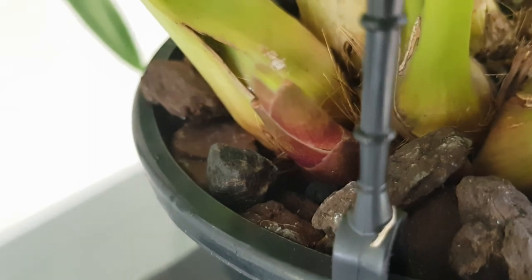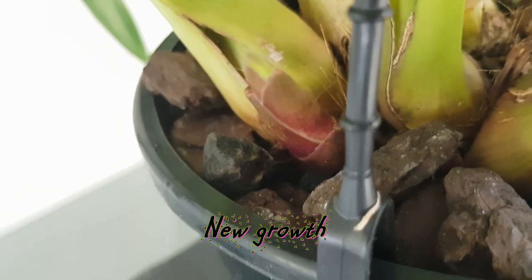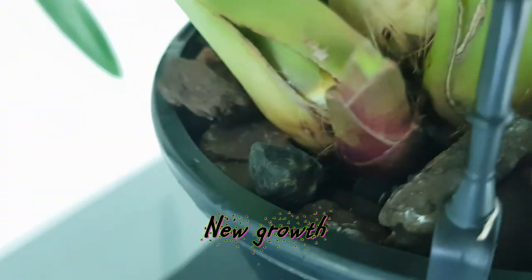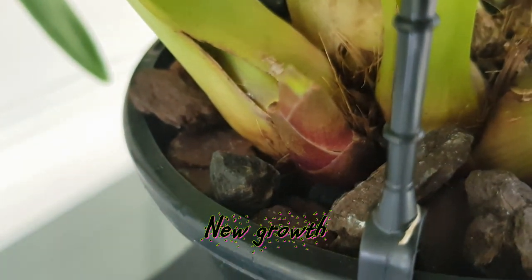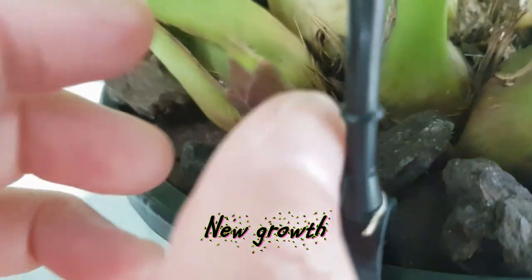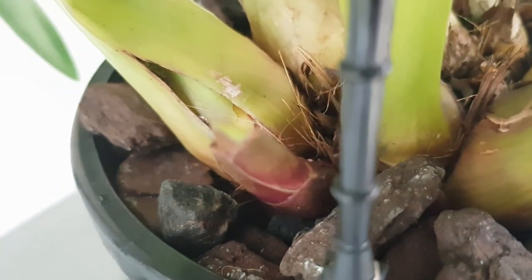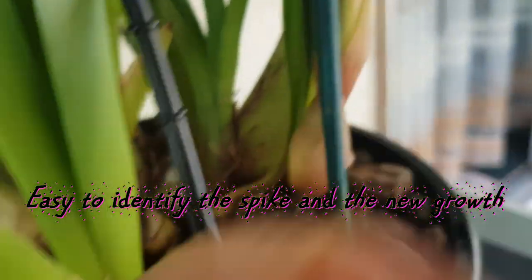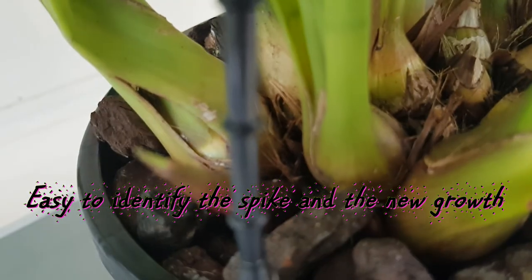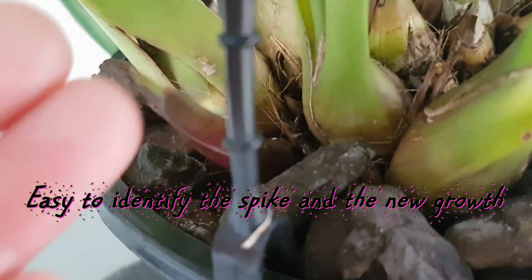There's a really nice big pseudobulb here — this is the new growth. How would you identify new growth? As I said in my first video about the Cymbidium, this is the new growth that's opening up like this. But if this one is just really pointy, that's showing a future new growth or another spike like this. They're the same color, so it's a little bit confusing if you don't know how they look, but once you know it's not confusing at all.